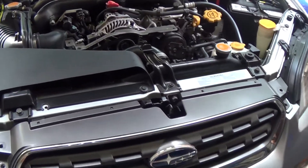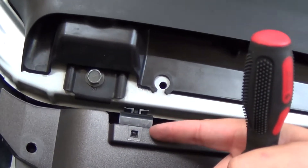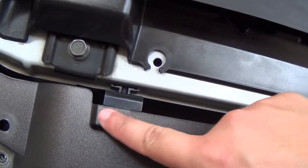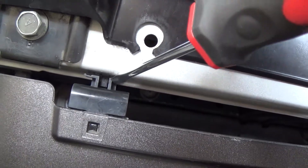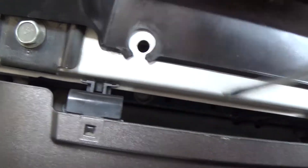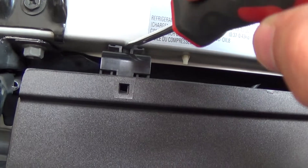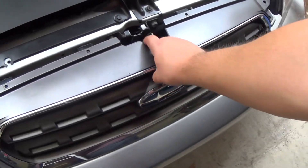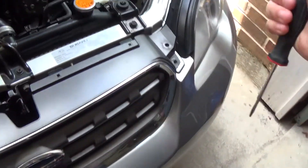So with the clips there are four of them — that one, that one, that one, and that one. When you get up behind them there's a tab. You're going to get your screwdriver, press down on that little tab, and kind of pull the grille forward as you're doing that on all of them.